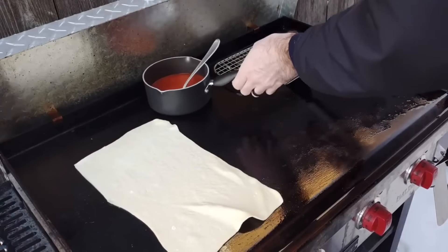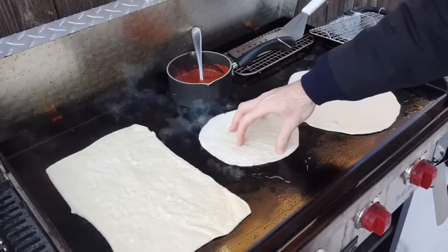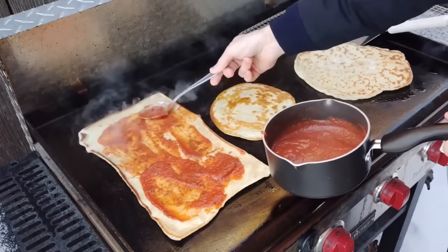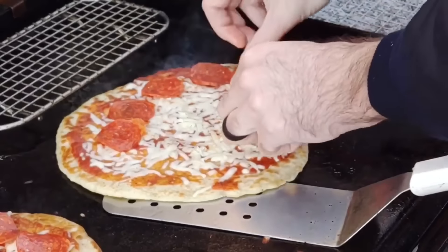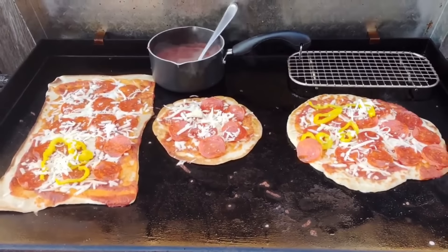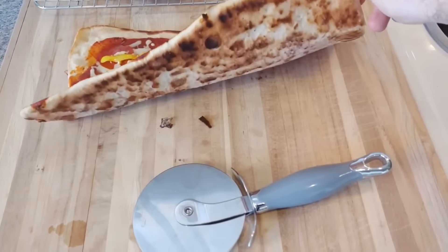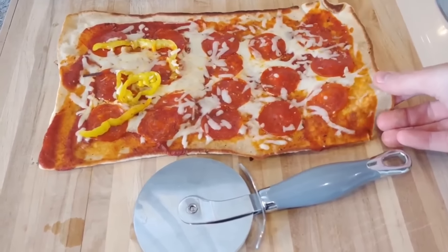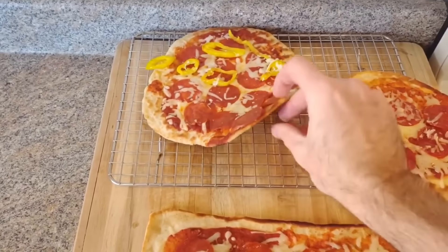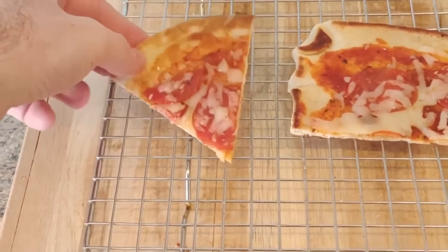I also did one on naan bread and one on tortilla — the tortilla one was probably the best. But you have to flip all of them to cook both sides, then add toppings, and you don't get a good melt on the cheese because there's no heat from the top. I ended up with what looked like bad pizza from a school cafeteria or a gas station. There are a lot better options for things to make on your griddle.